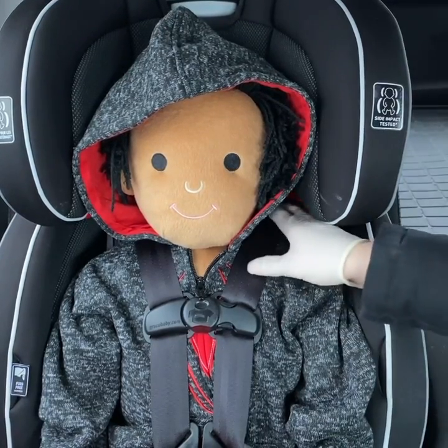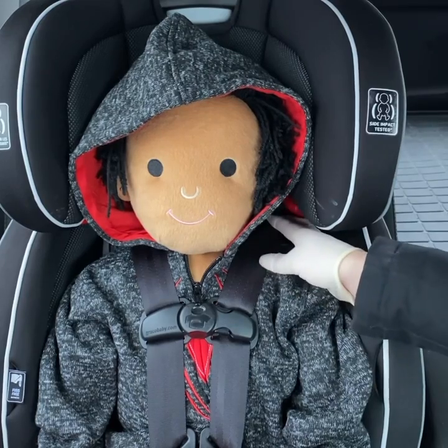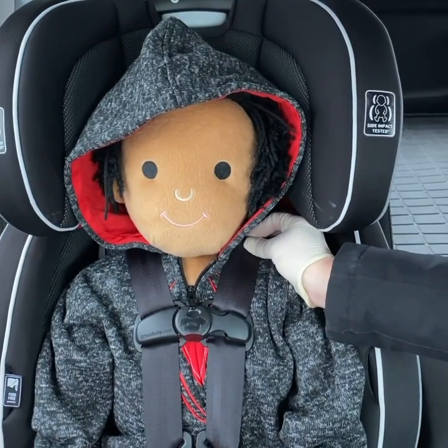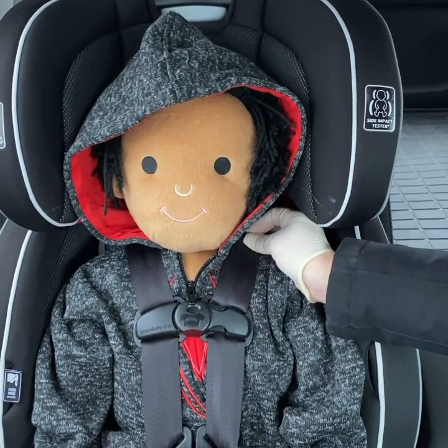What we're going to do now is the pinch test. At the child's collarbone, you're going to squeeze your two fingers together, and if you can get a horizontal fold in the fabric, the straps are too loose.